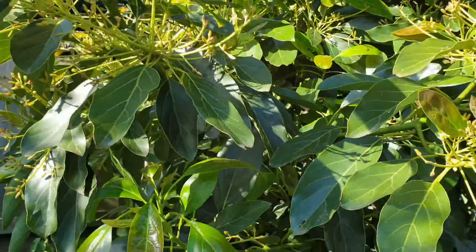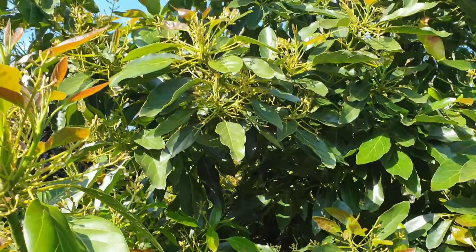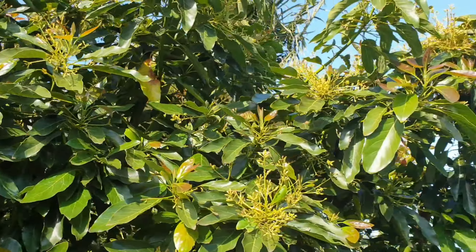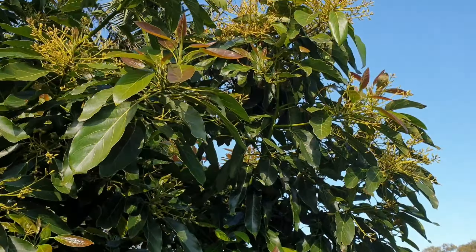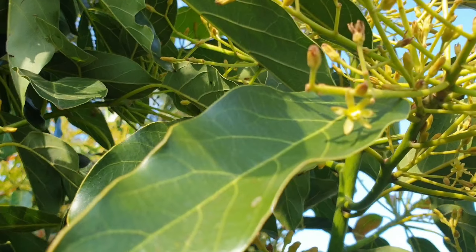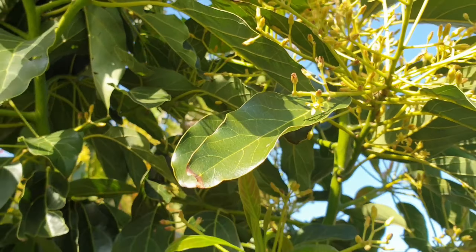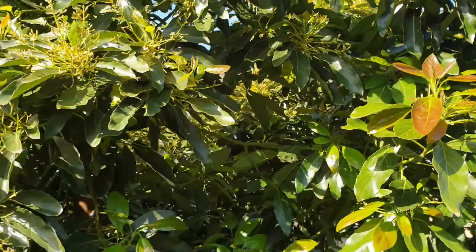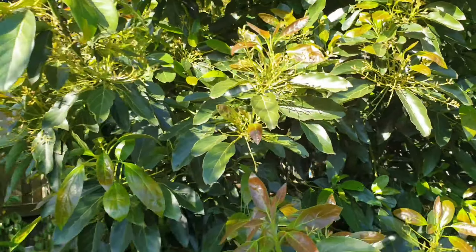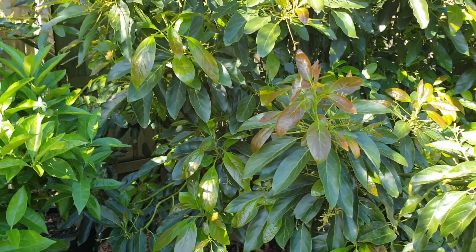The reason for the video is I want to have another talk about my avocado. We've got some avocados on here, as you're all probably aware, and they should be ready this month.